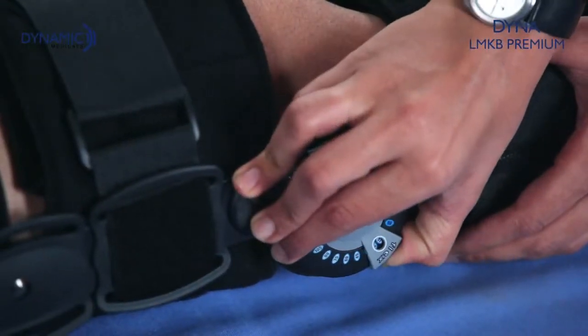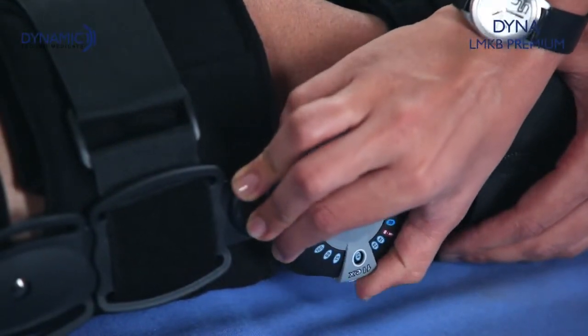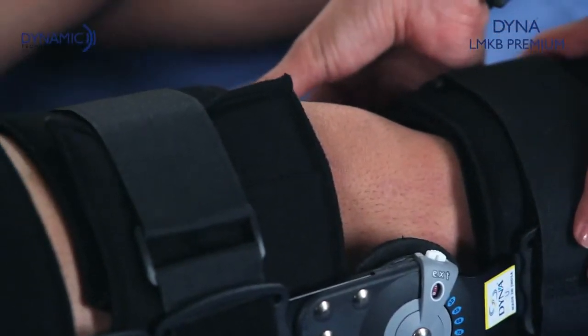Now you can adjust the range of motion to the desired level by setting the flexion and extension at the particular angles required.